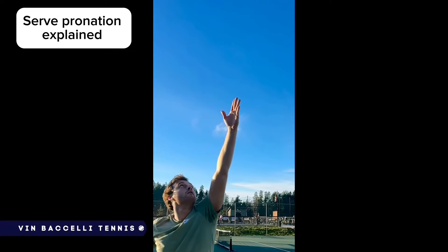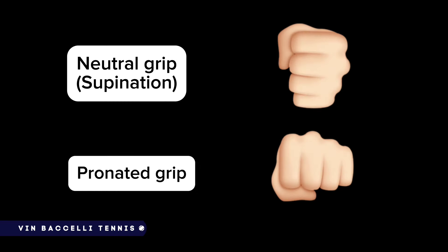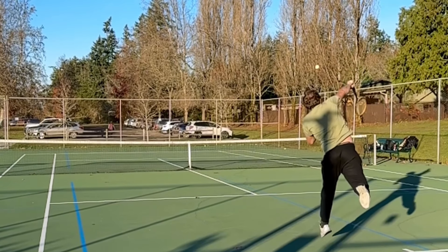When it comes to getting the best out of your serve, developing the right pronation technique is key. Pronation can be over complicated, but there's a simple way to understand it.